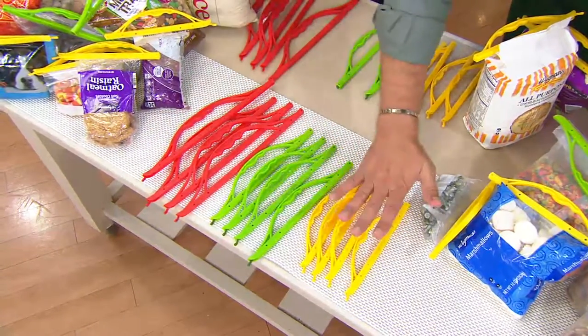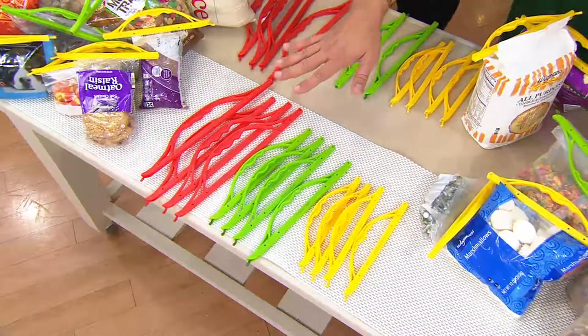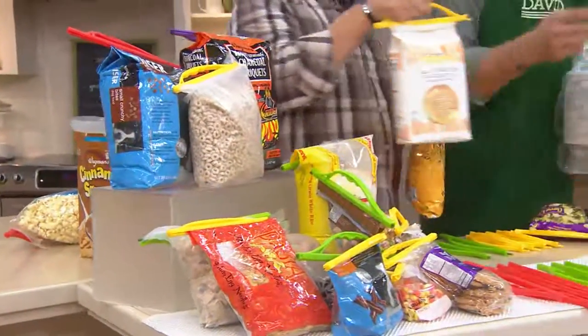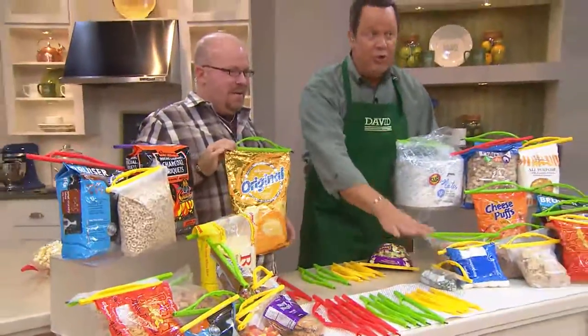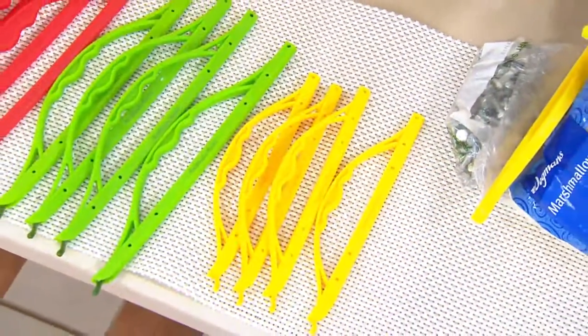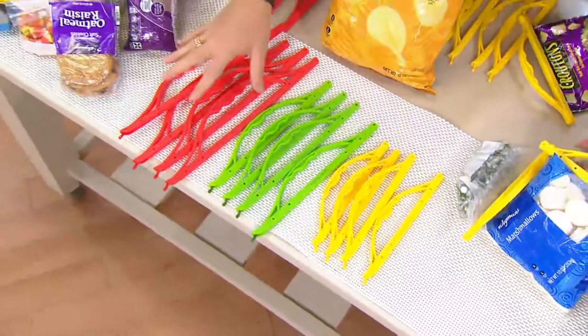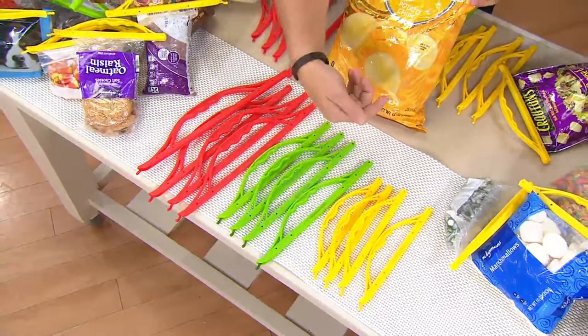So we have the large, the medium, and the small. You get a total of 12 of these — four of each size. You're going to get four of each color. This is $19.85. It's the only set we offer that has the larger Slide and Seal. We do it by color so you know that the green is medium, the yellow is small, and the red is large. So if these are thrown in a drawer, you know by color coding you can grab the right size.